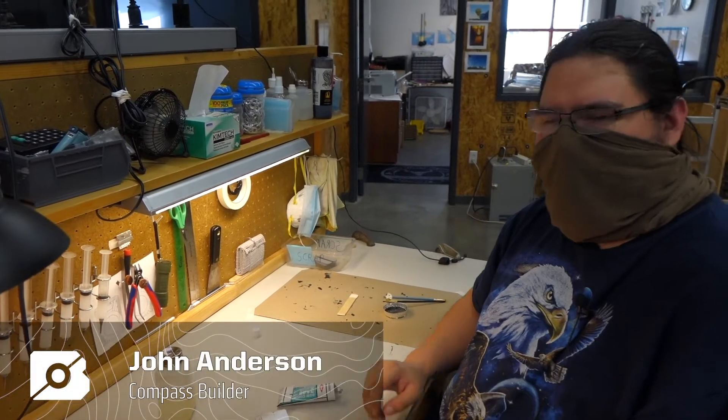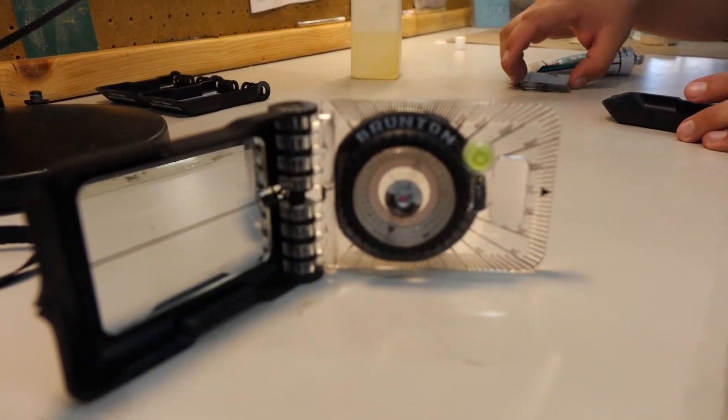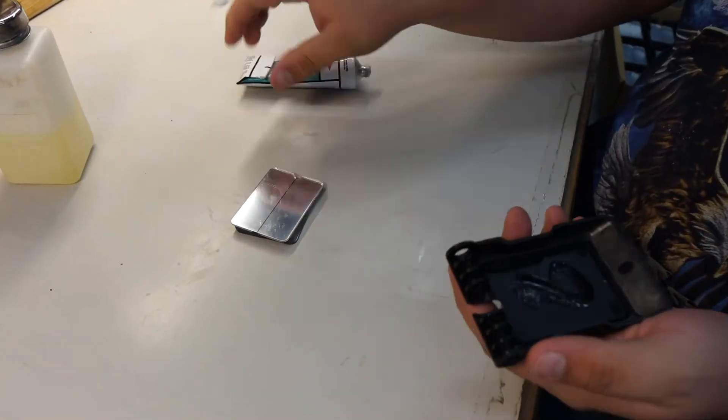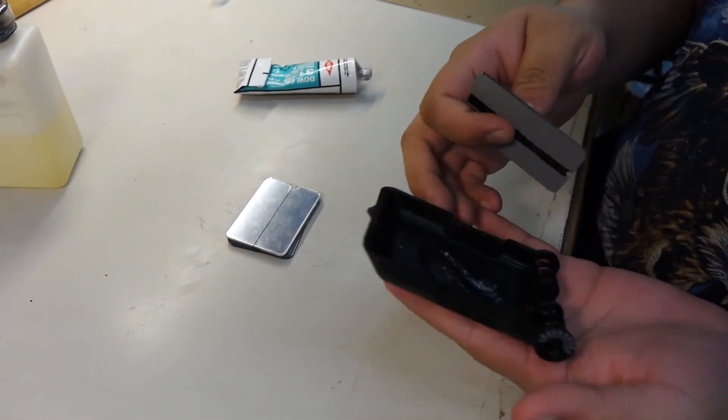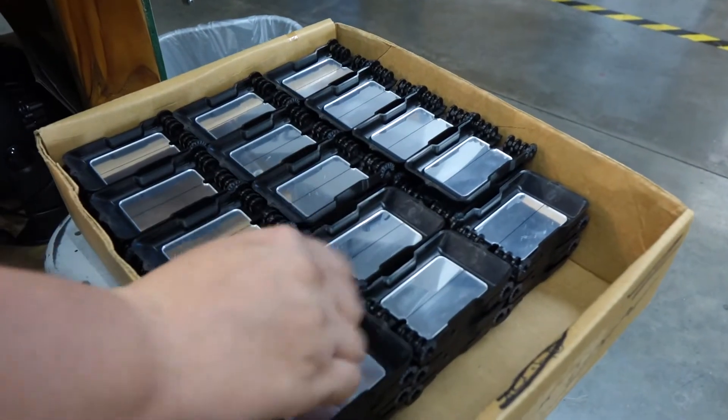Hi, I'm John and today we are working on the Geolites. Right now I am putting on the mirrors, and that's pretty much all there is to the mirrors.